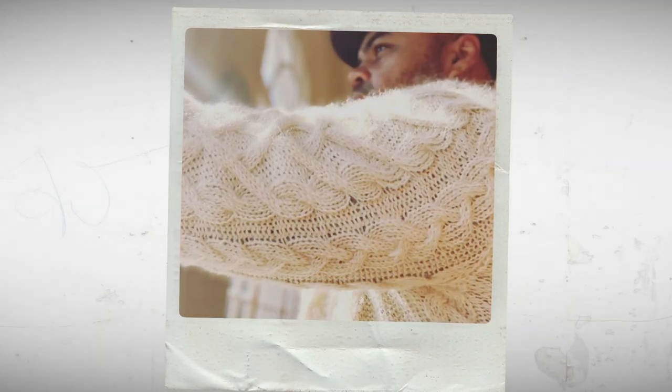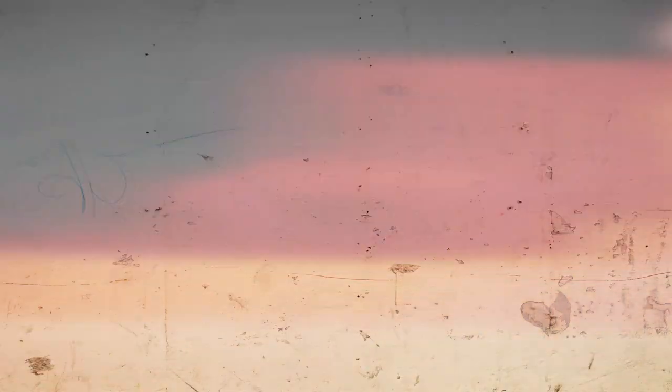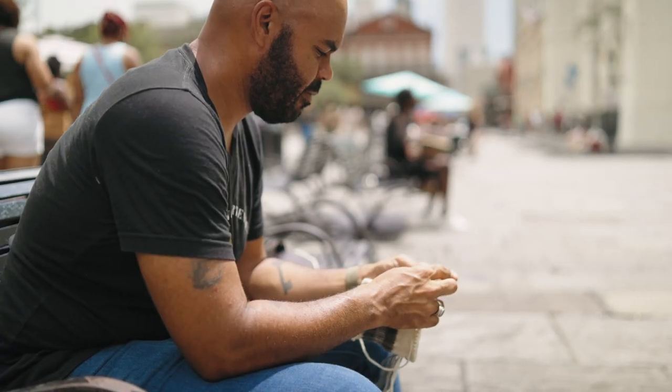My favorite thing to knit is sweaters — that's what I'm known for, and the more complicated the better. It takes me two weeks to knit a sweater in worsted weight wool, which is a little heavier. If it's fingering weight, it takes me four weeks. The thinner the yarn, the longer it takes because you're using smaller needles. For me, the most rewarding thing is seeing a concept I've mulled over actually turn into a finished product — to think: I designed that, I made that. You take sticks and string and make stuff. It's pretty amazing.